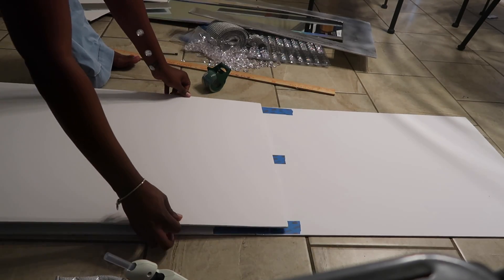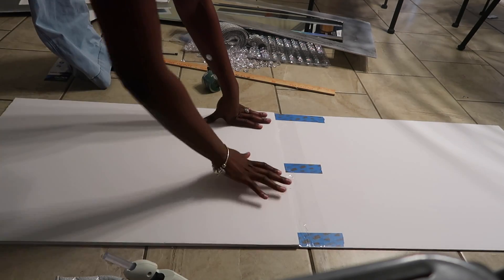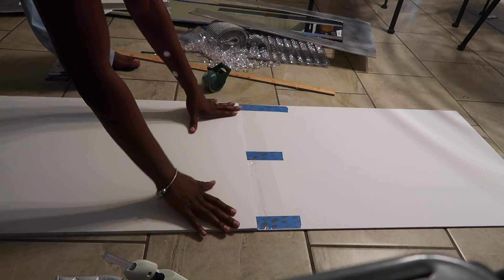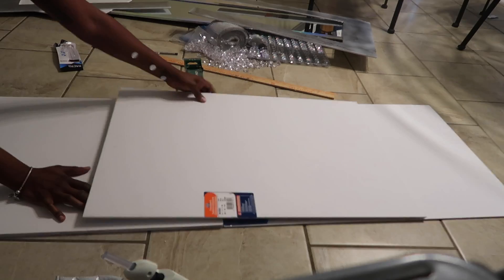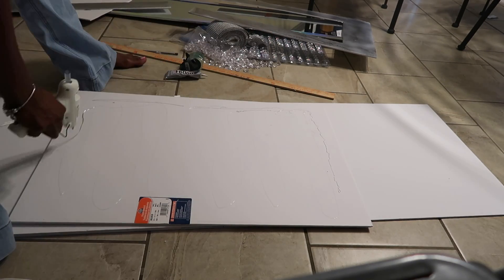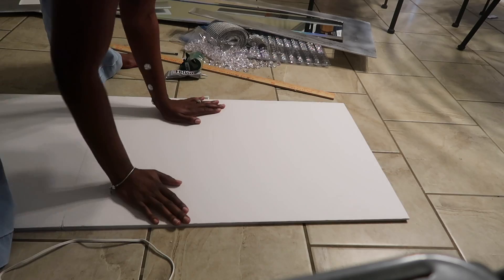Now just flip your board over and line it up so it's evenly matched with your other two poster boards, and apply some pressure to make sure it's nice and secure. We're then repeating those same steps for the next board — putting glue all over it, adding hot glue, and applying pressure again.